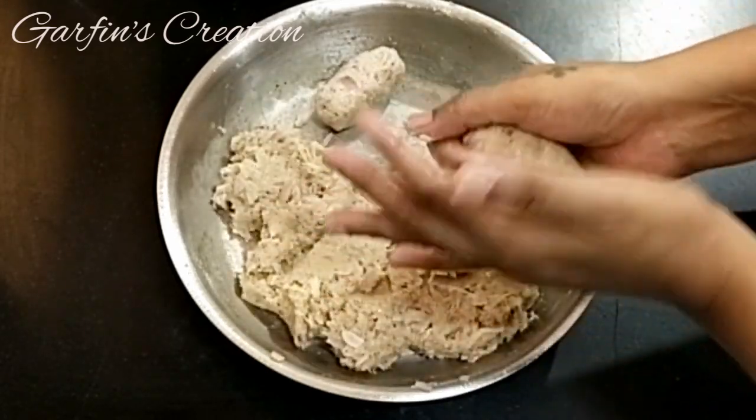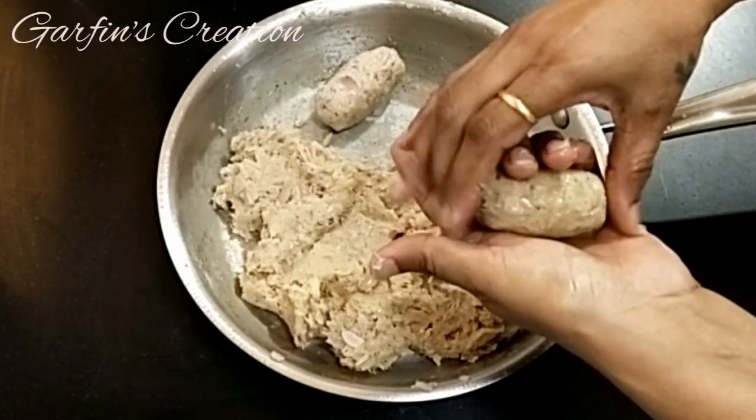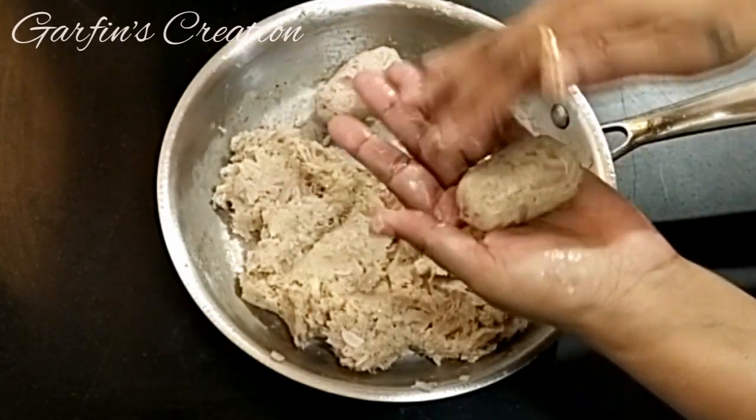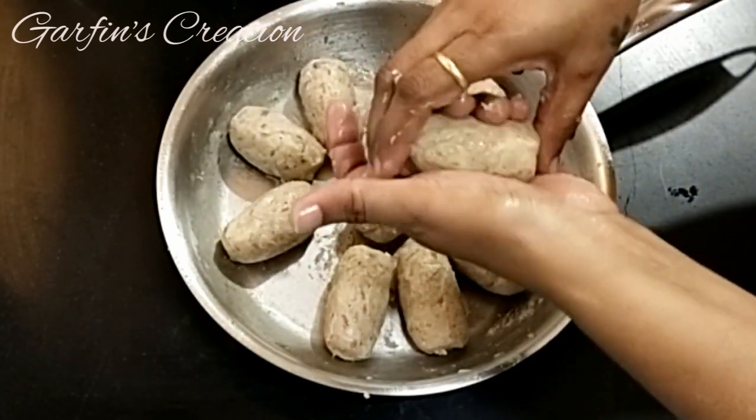You can make these croquettes with other fish too. All you have to do is boil the fish, separate the meat from it, and then use it as in this recipe.